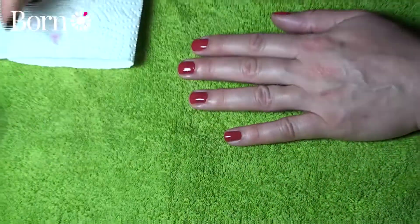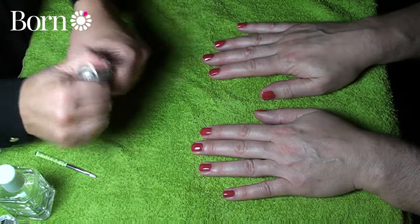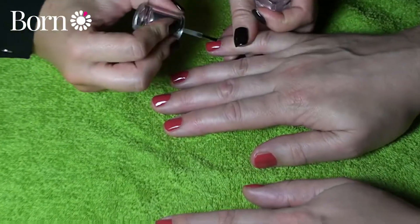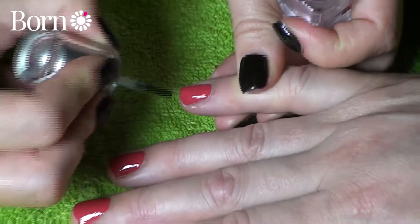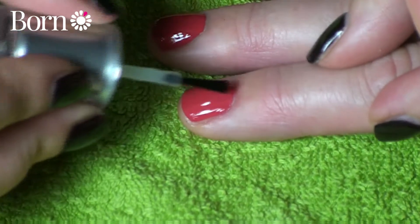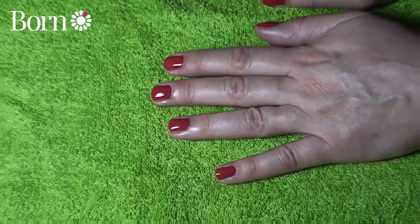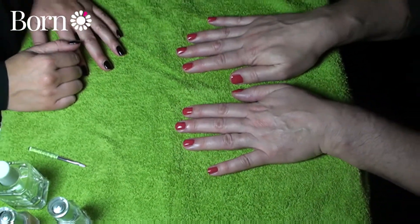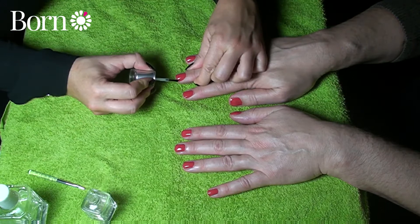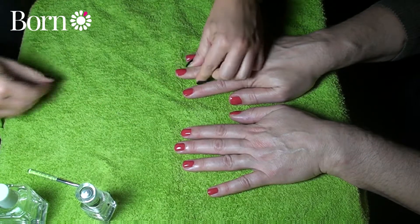The last thing we're going to do is finish with a top coat, which is really important because it seals in the colour and gives a really glossy finish to the nails. I'm going to paint it exactly the same way as the other coats. With the top coat you want the brush to glide — never drag it or it will put a drag mark in the colour. If you want your nails to last a few days, keep popping a top coat on every couple of days to seal them in. If your nails are a little bit longer you can also seal the free edge, which will help protect it from chipping around the edges.